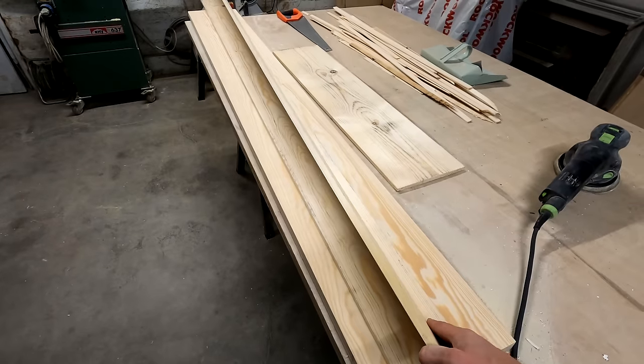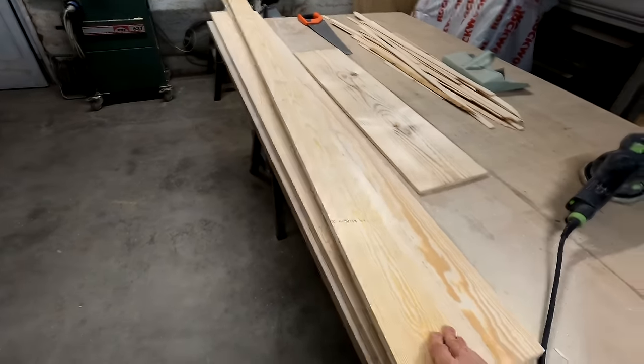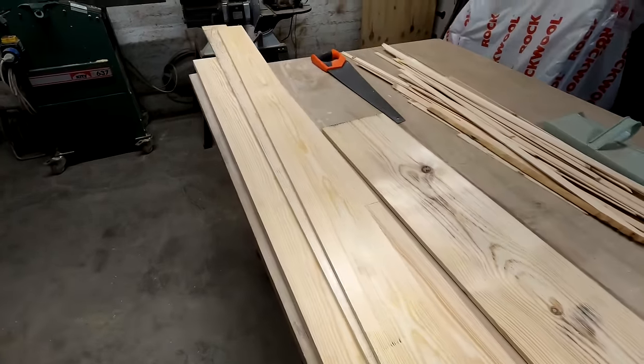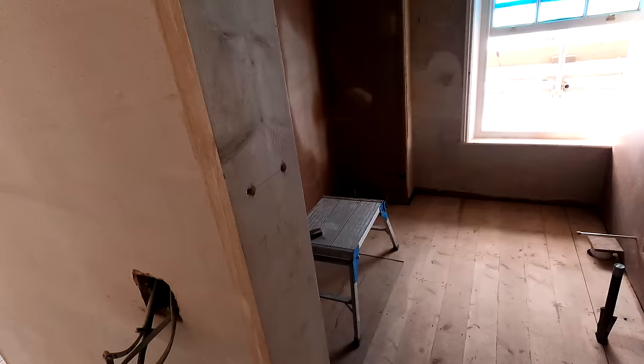I've got my piece of timber now which is going to make my slamming strips. It took quite a while because I had to take quite a lot off - they're now down to 12mm, which is exactly the thickness I want for my slamming strips. Now what we'll do is go upstairs and measure it. As if by magic - the magic of YouTube - I'm now upstairs. So what we're going to do, like I mentioned, is measure it for these slamming strips.